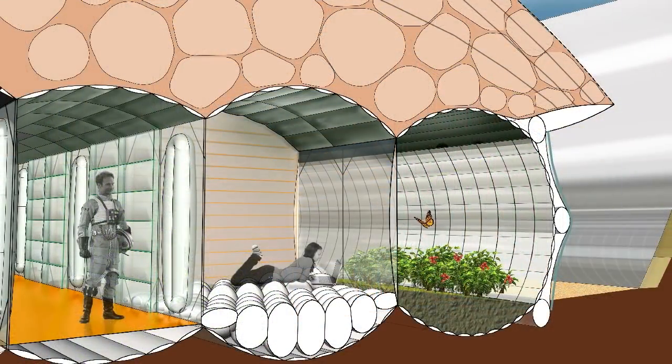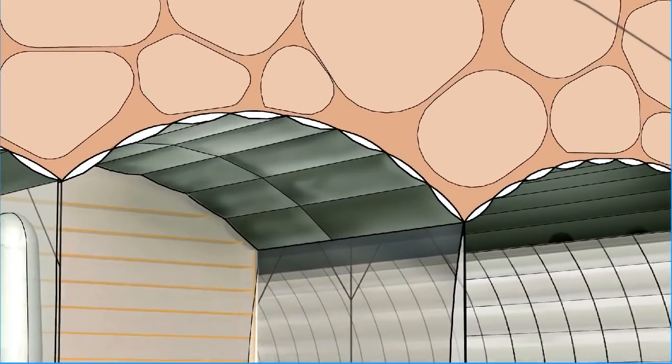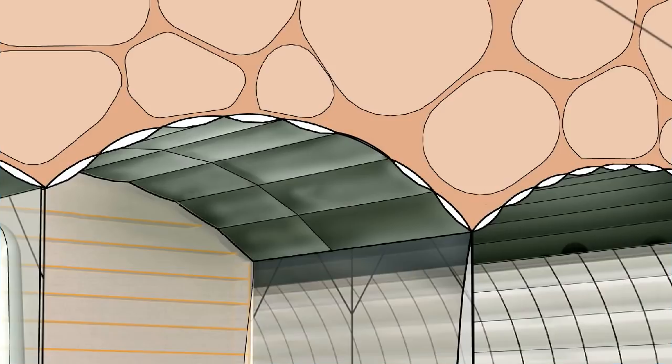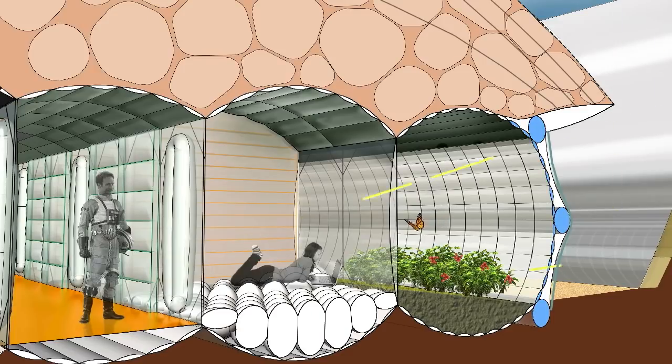The membrane consists of two layers. The space between these two layers is divided into a grid of airtight cells. If the inner membrane gets punctured, the concerned cell hangs loose. If the outer membrane is punctured, the inner membrane is pushed outwards. This way it is easy to detect where an air leak is located.